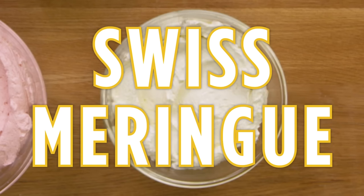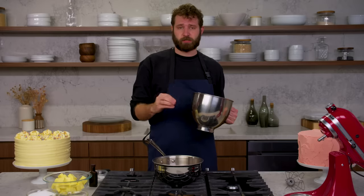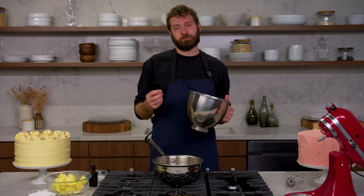This is Swiss meringue buttercream. The difference between Swiss meringue and cream cheese or American buttercream is that the base for this is cooked egg whites and sugar beaten into a meringue with the butter fat beat into it. What is great about this is it's super stable, also nice and glossy, and can get really smooth on a cake — so it is a little fancier.